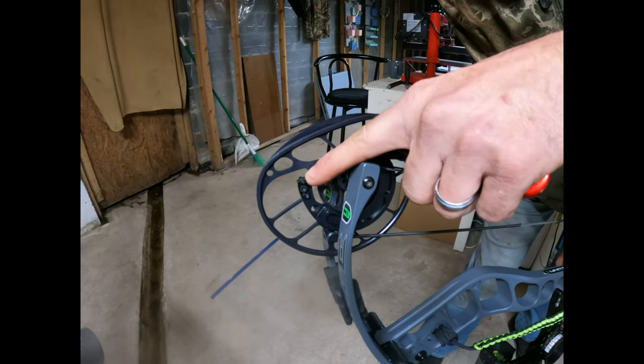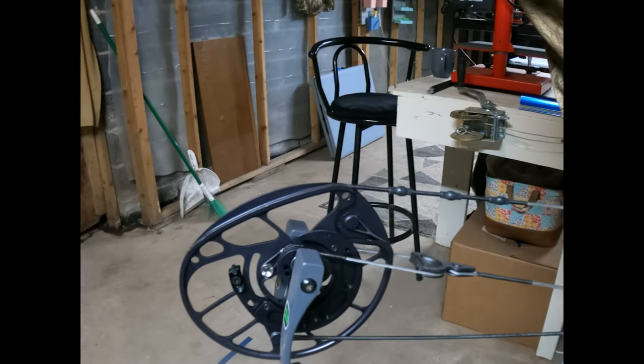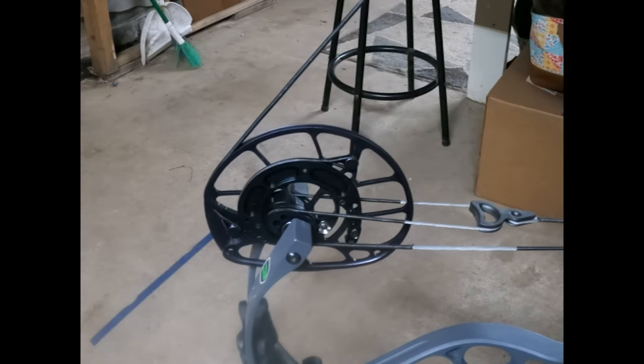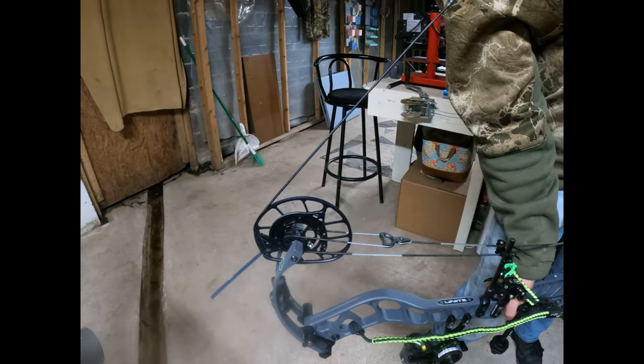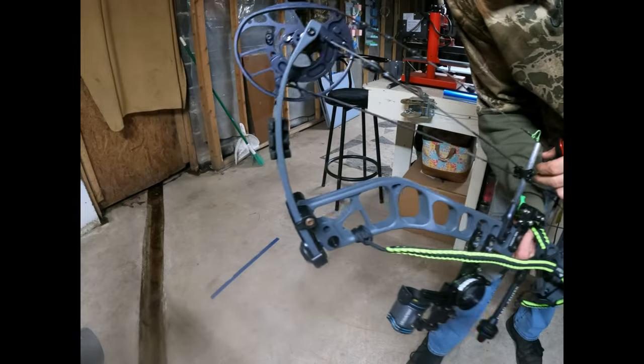If you watch this cam stop right here, it'll roll around and it'll hit the cable. And when you get to your back wall, you can feel which stopper is hitting first — either your top cam or your bottom cam. Just light tugs at your back wall and you can feel which stop is off.